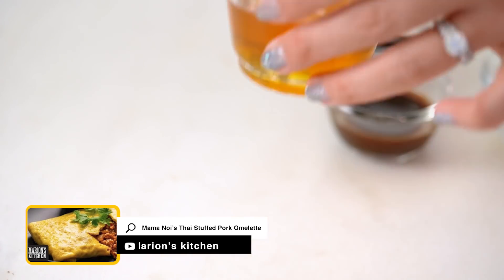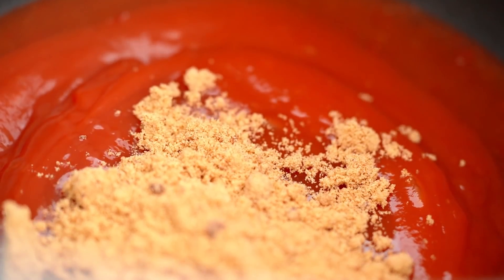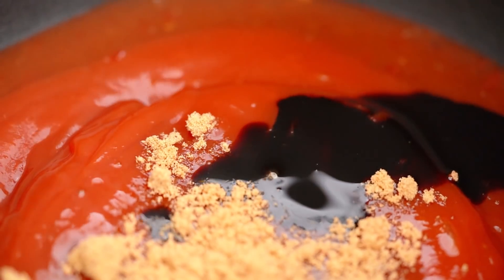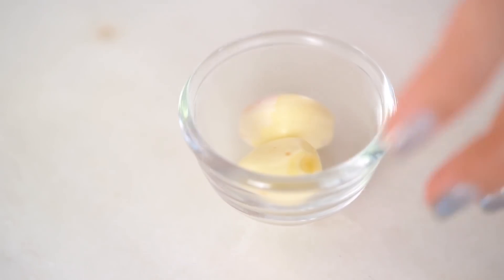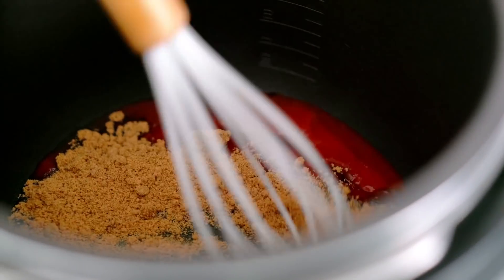Ketchup isn't obviously an Asian ingredient, but my mom actually uses it for a lot of different Asian dishes — like her sweet and sour pork and also her kai yatsai recipe, which is a Thai stuffed omelette. We also want some honey and some brown sugar. And then to give us some nice, deep, dark color, I'm going to add some dark soy sauce. And then for the barbecue flavor, a little bit of Worcestershire sauce. And to really boost up the flavor, I'm going to add some garlic as well — you could also use ginger here instead, that's a really nice version of this.